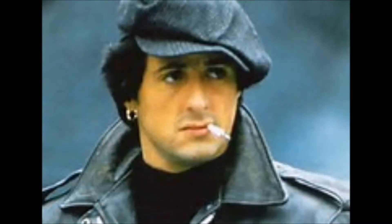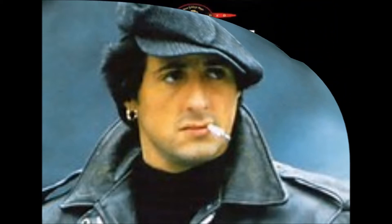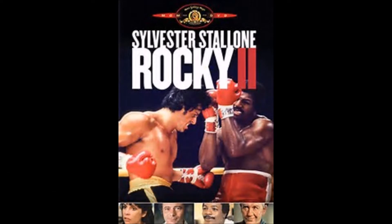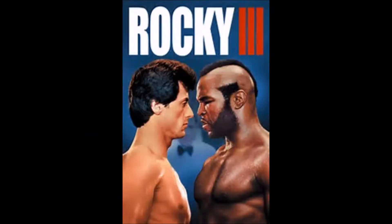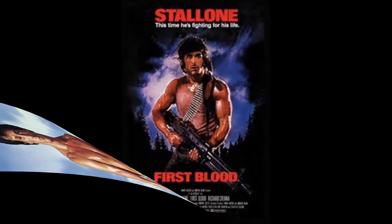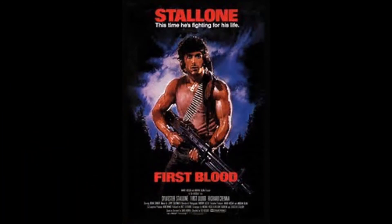Sylvester Stallone, an unknown actor in 1976, wrote and sold the story of Rocky Balboa, portraying him in the Academy Award-winning first film. Stallone continued writing all the installments of the story up to this date and had directed the sequels Rocky II and Rocky III. Sylvester Stallone would go on to become a 1980s action movie legend, portraying John Rambo in First Blood and Rocky four more times.